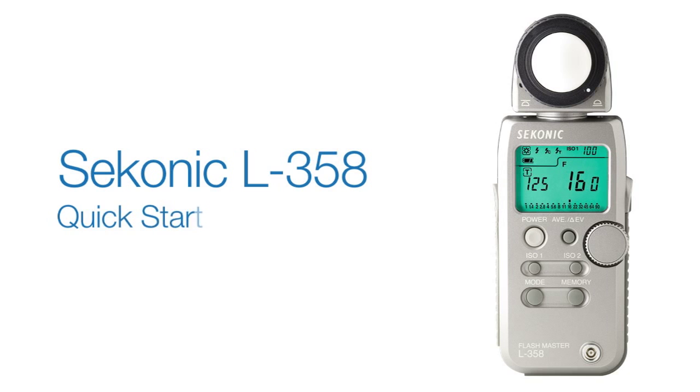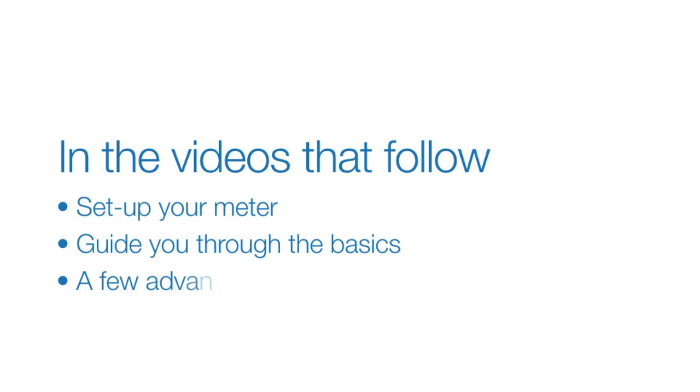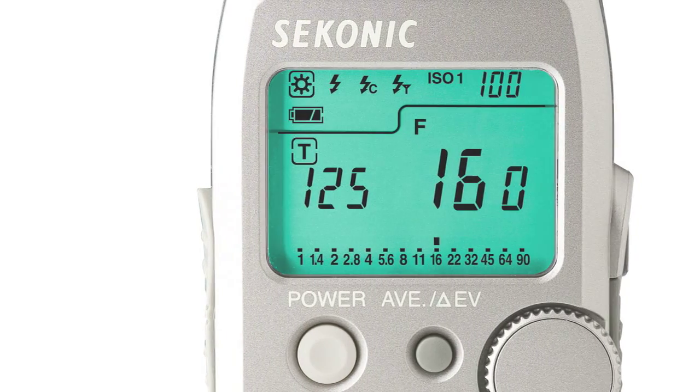Welcome to the Sekonic L358 Quick Start Video Series. In the videos that follow, we'll help you set up your meter, guide you through the basics of light metering, and even show you a few advanced tricks. Let's get started. In this first video, we'll show you how to get your L358 up and running and give you a brief overview of its most popular functions.